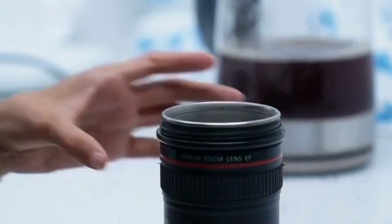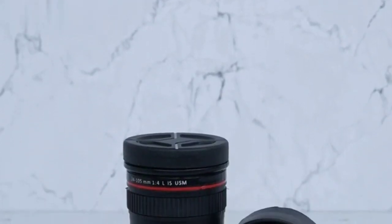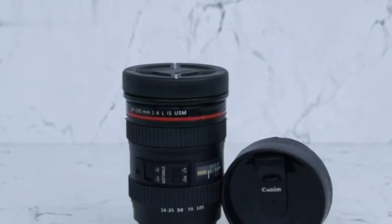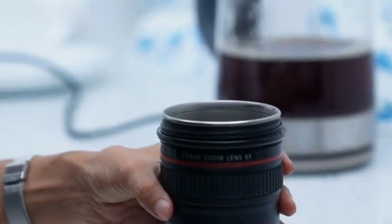The Prime Life plastic camera lens shaped coffee mug is a great conversation starter and makes a great birthday, holiday, or graduation gift. It's also great for anyone looking to add some fun to their morning coffee routine.